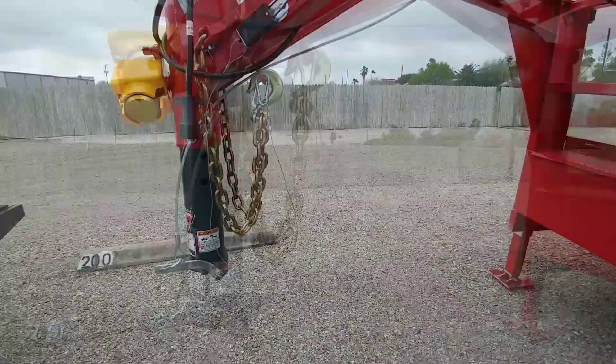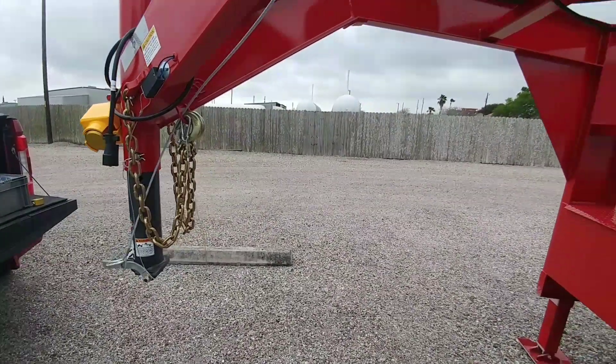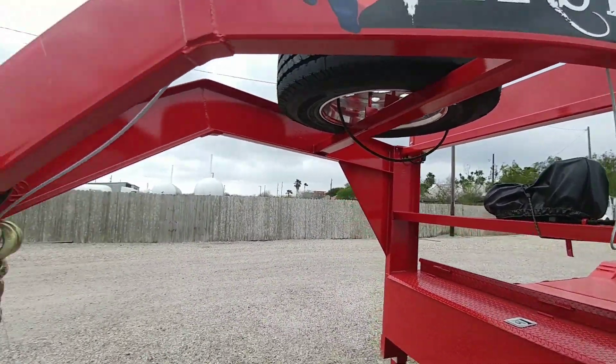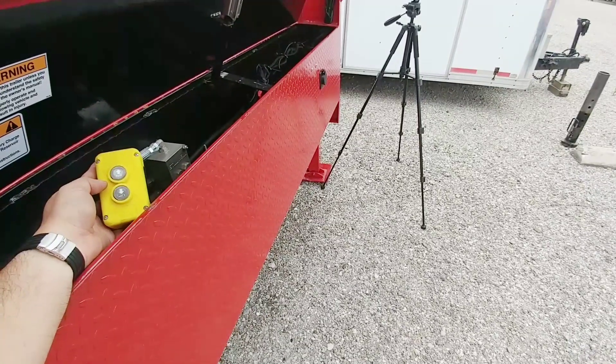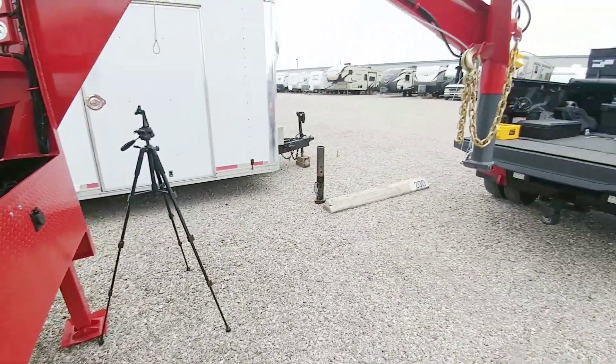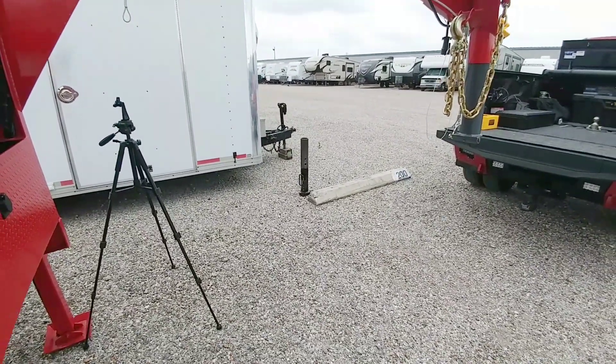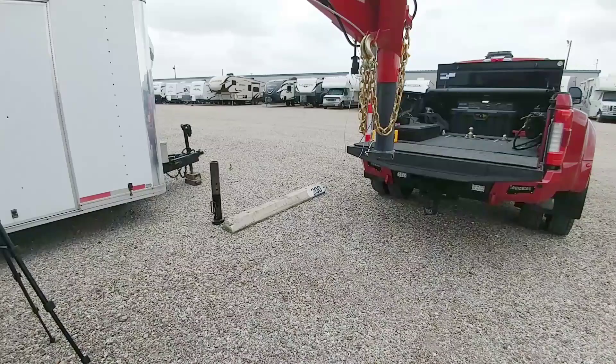Now all I have to do is pull and hitch up to show you how the system works. The first thing I have to do is raise the trailer up — that is so cool. Now that it's up, I'm going to back the truck underneath it and see how it couples.